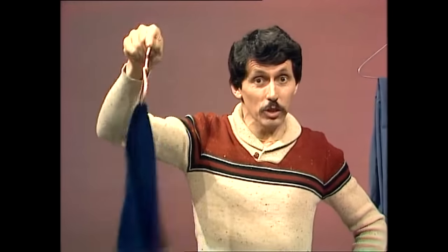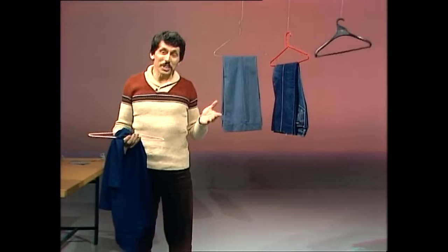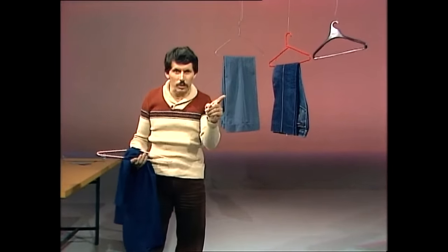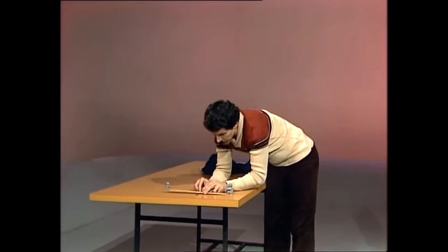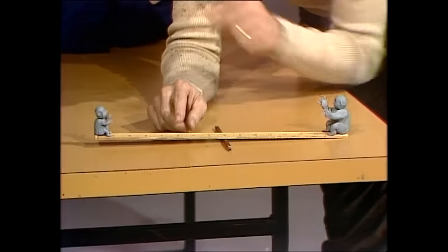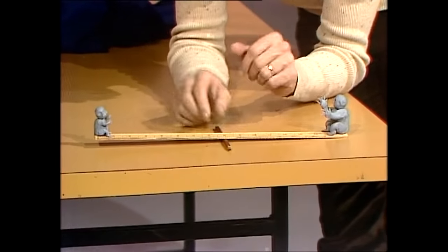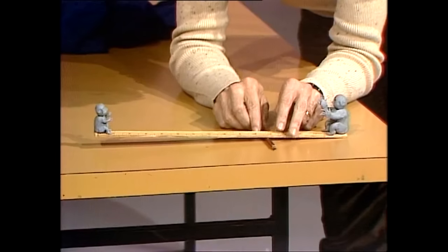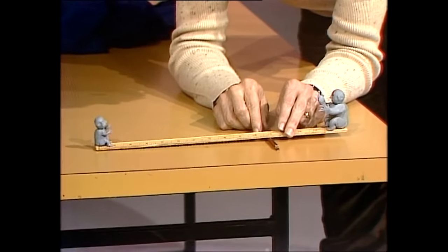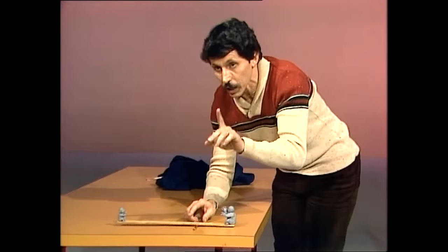Do you know why your trousers, slacks or jeans so frequently fall off the coat hanger onto the floor? The reason it happens is because you don't pay enough attention to the centre of gravity of your trousers. Let's think of a seesaw — a couple of little guys sitting on a seesaw. If you try to make them balance, it just doesn't seem to work because the person on one end is much heavier. We need to shift the turning point until it comes along somewhere about here — and now they can seesaw backwards and forwards as long as they like.